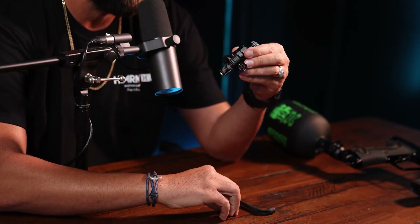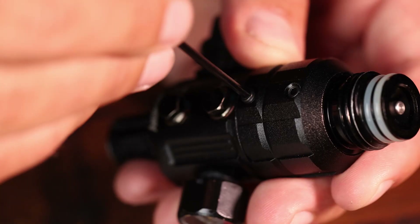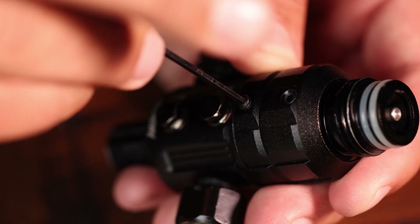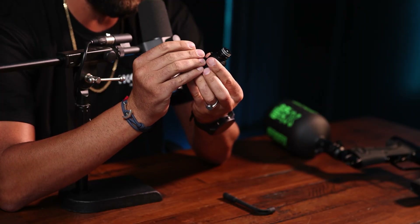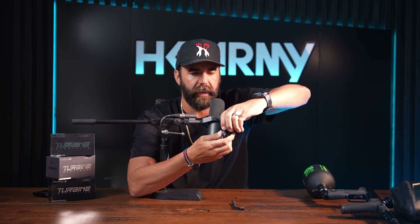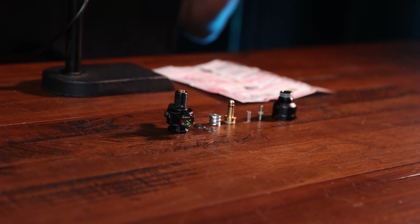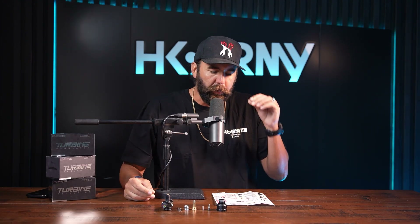Now there are also three set screws at the bottom portion of the rotational cap. Make sure all six screws are loose or you won't be able to unscrew this — lefty loosey, righty tighty. Once all the bottom and top set screws are loose, you're going to be able to spin this to the left and get inside all the bells and whistles of how the HK Army Turbine reg works. Now that I have the Turbine reg fully disassembled, I want to show you the most important key feature.